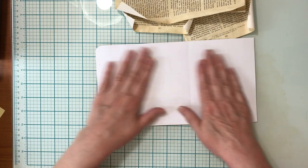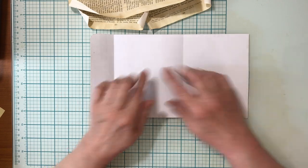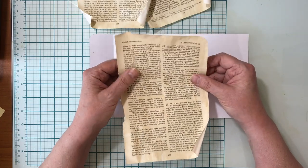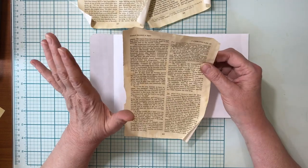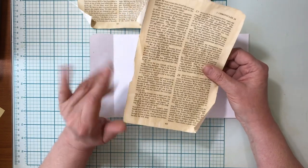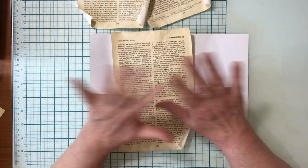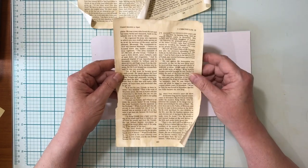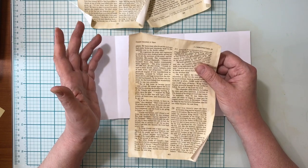I had this piece of paper I was trying some different things with, and it's one-sided, so I thought I would line it with some Bible book page. Use an old Bible — one that's falling apart that you got at a thrift store. Don't use your good Bible. Bible page is really nice because it's super thin but it's strong, so people who don't use Bible page are really missing out.